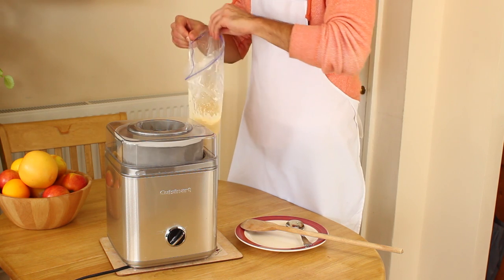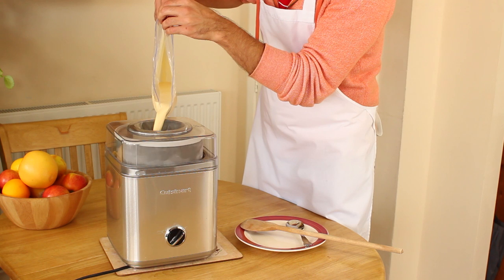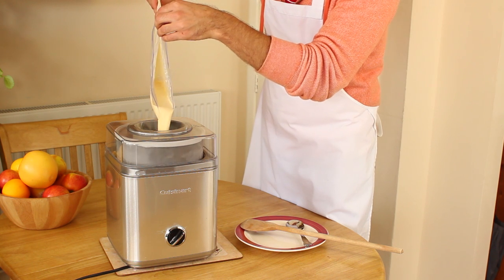A good way of checking whether the bowl is fully frozen is to shake it. If you can hear anything gushing around, it means that the freezing gel in the bowl isn't fully frozen.